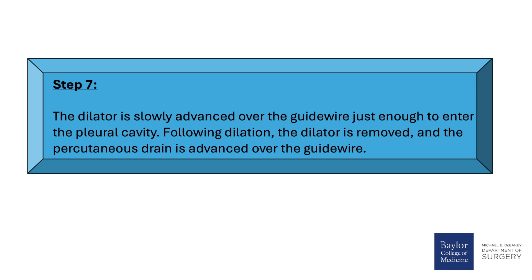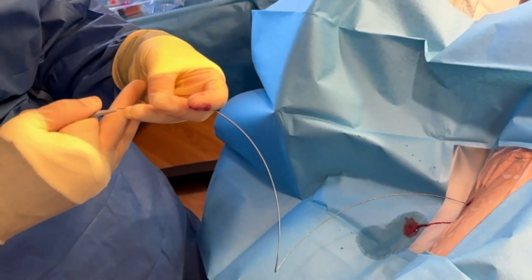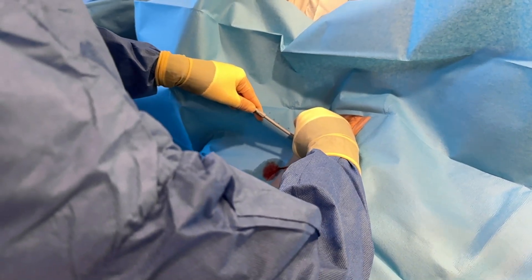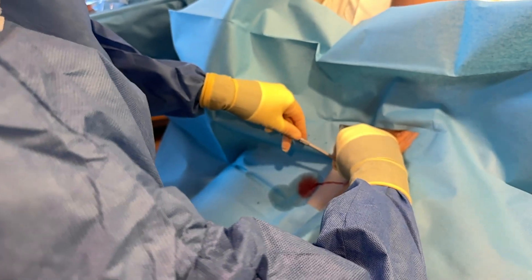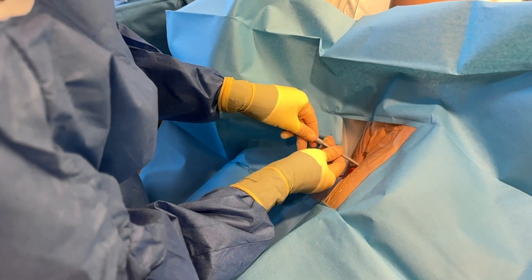Step 7: The dilator is slowly advanced over the guide wire just enough to enter the pleural cavity. Following dilation, the dilator is removed and the percutaneous drain is advanced over the guide wire. The provider narrates: 'I'm just going to make that hole a little bit wider — some pressure, but you shouldn't have sharp pain.' Instruction to assistant: 'Make sure you move your guide wire in and out.' Confirmation: 'Moving easily — spreading the pleura.'